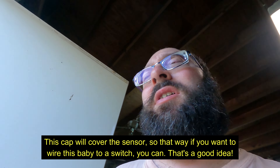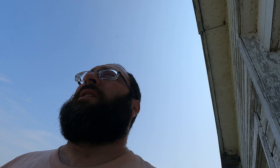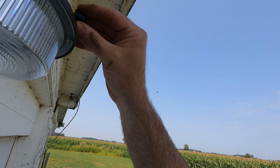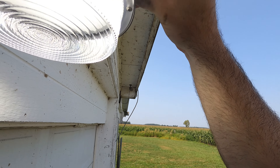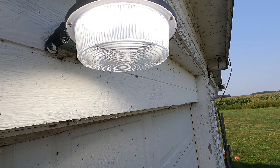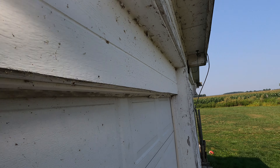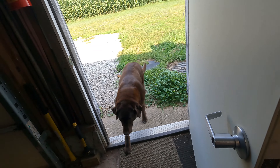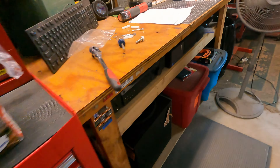I noticed it came with this little protective cap. Now that we got it wired up and plugged in — if we put this on... oh yeah, there it goes. All right, cool. That looks bright!